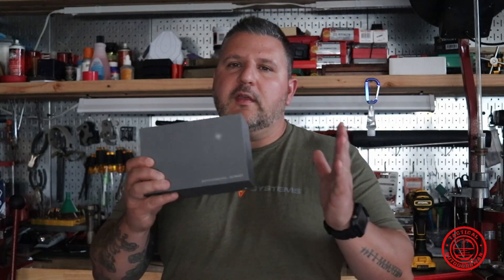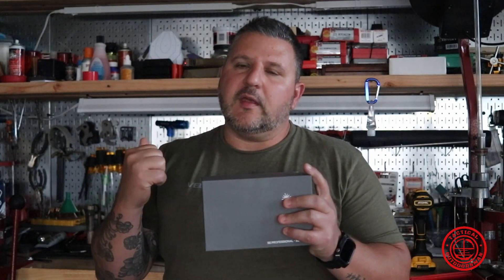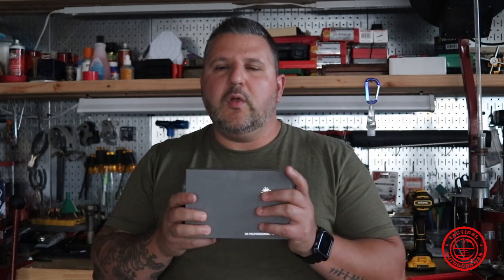So that is it. I'm going to go take this bad boy, bring it over to the tabletop, and we're going to do a little review of what the functions and features are, and then I'll get that on the range for you. So we will be right back.